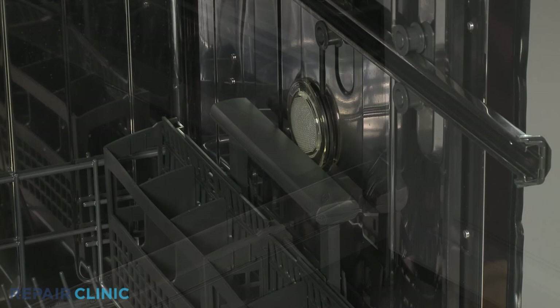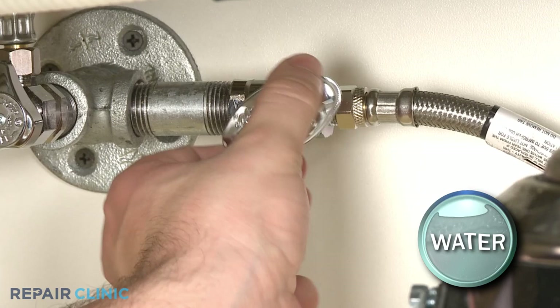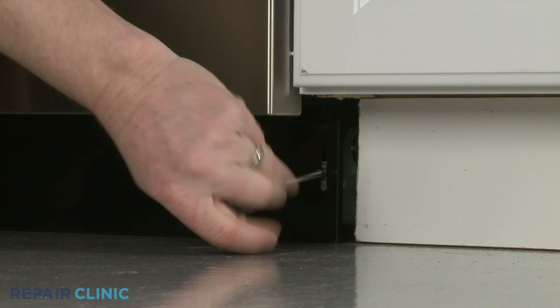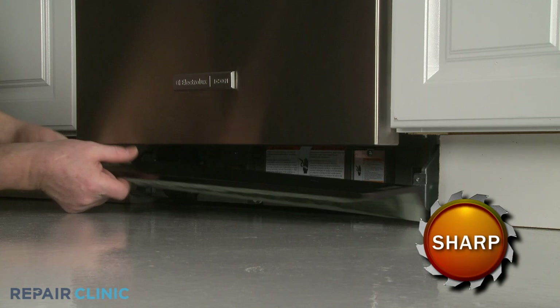To access components on the side panel or underneath the dishwasher, you will need to fully uninstall the appliance. To do this, first shut off the water supply valve. Next, unthread the two mounting screws securing the lower access panel and set the panel aside.